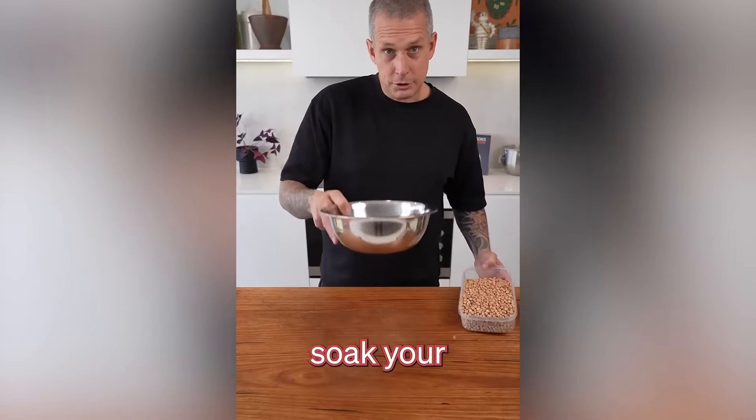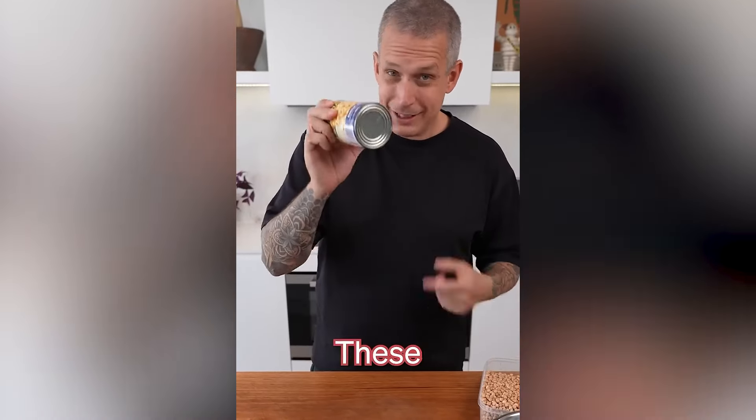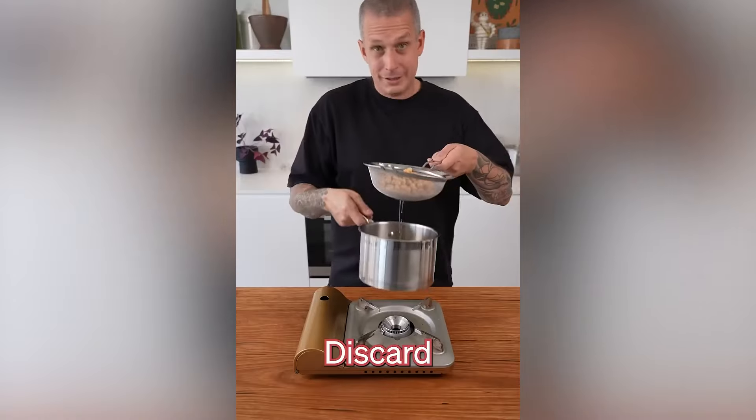If you've got time, soak your chickpeas overnight in water. If you don't have time, get a can of chickpeas — these are cooked, and all they are is chickpeas, salt, and water. But to make silky smooth hummus, there's a trick: drain your chickpeas well and discard the juice.